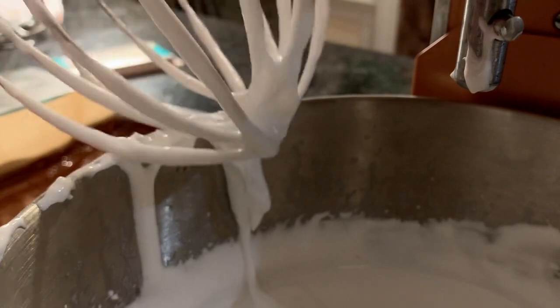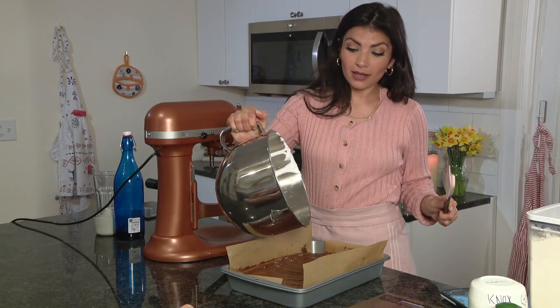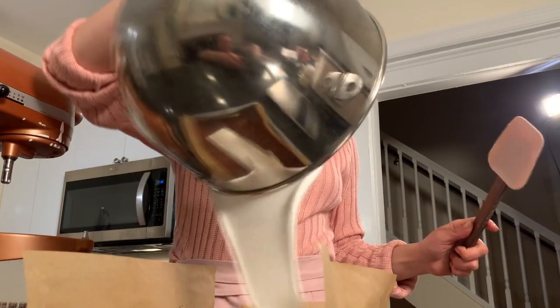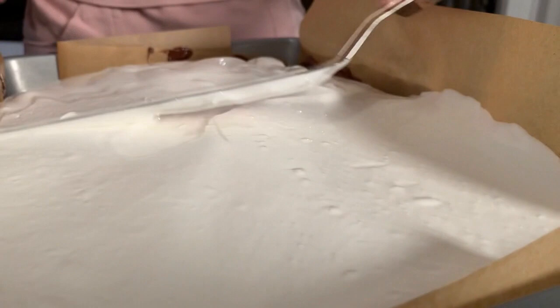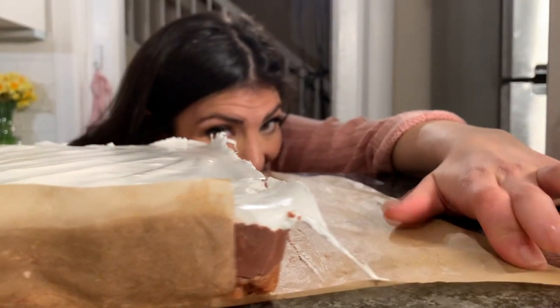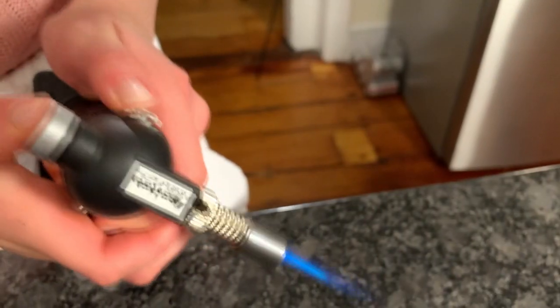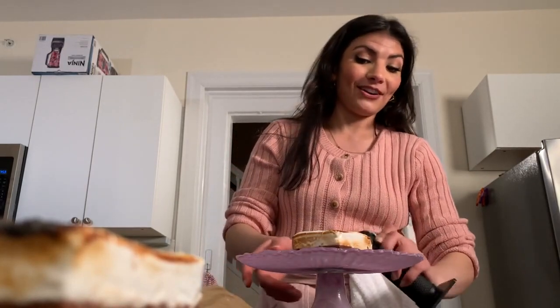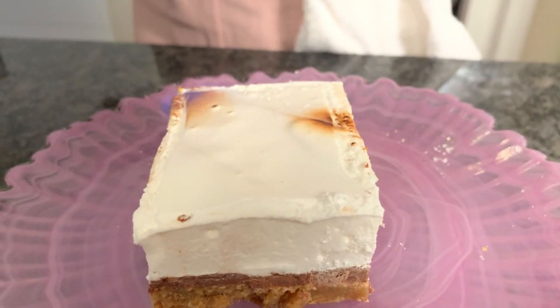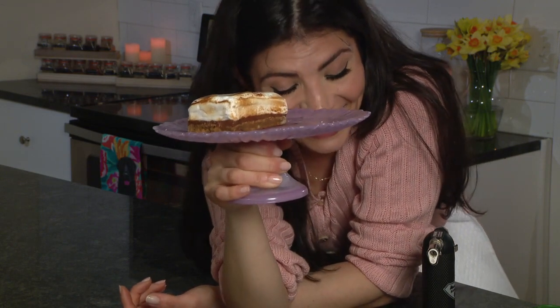Marshmallow fluff in the jar is already delicious, so there is no way to go wrong by making it yourself. These are the best s'mores of all time - homemade marshmallow on top of a graham cracker blondie with milk chocolate in the middle. This is fulfilling parts of me I didn't even know needed to be fulfilled. There she is - the s'mores bar! Dave, please enjoy - it's not burnt, it's just like the stove is burnt.